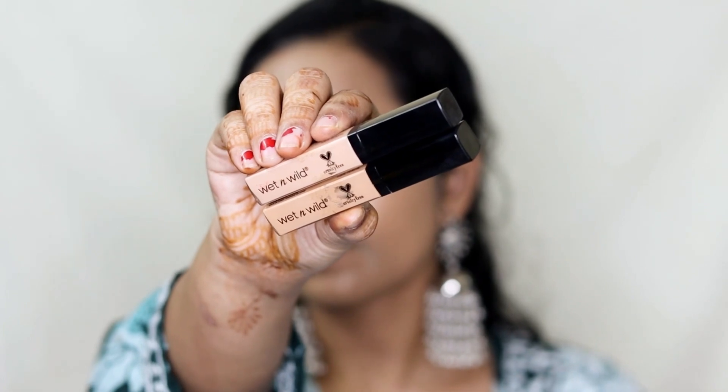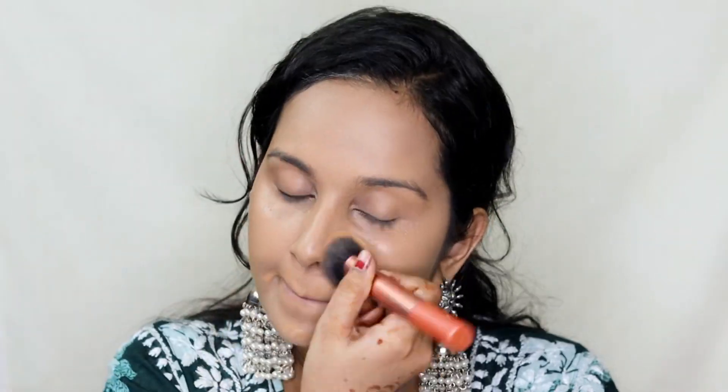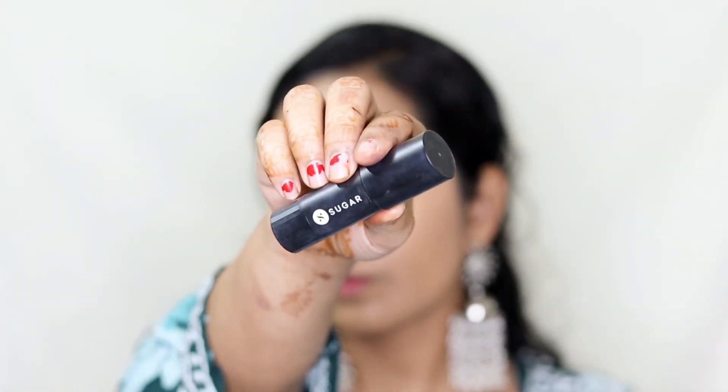Next I'm taking Wet and Wild Photo Focus Concealers. I like to use two shades because I like to create my own shade by mixing them — I will mention all the details in the description box. I will apply the concealers under my eye area, on my forehead, on the bridge of my nose, around my mouth area, and a little bit on my chin. Then using the same Real Techniques face brush I'm going to start blending all of it.